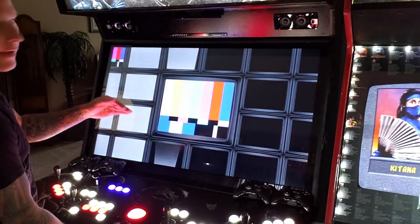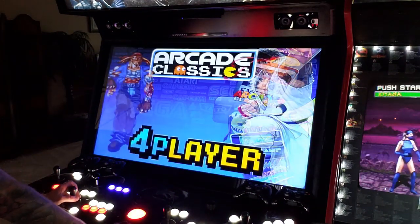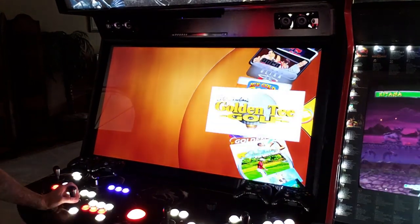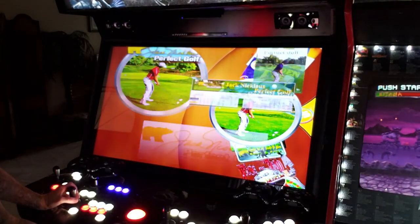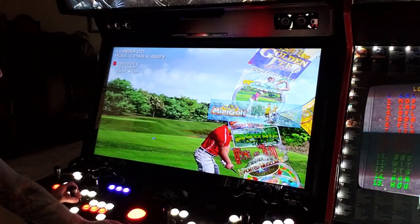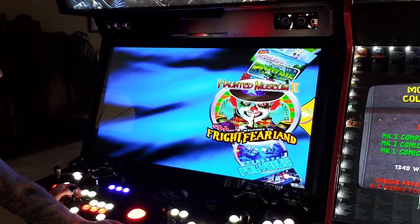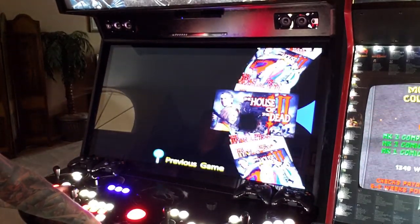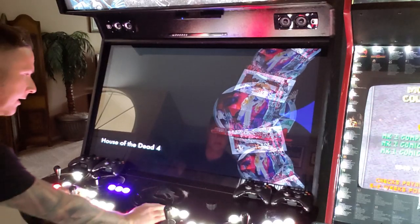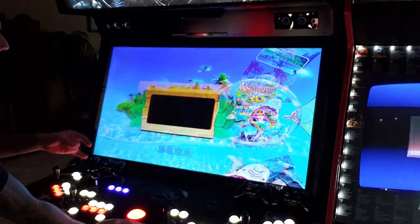Starting from here, we're going to head down and see what's new on this last update. I'll let you know as I go. Jack Nicklaus Perfect Golf is brand new — it's a PC-based game. Infinite Mini Golf is new. I think 3D Ultra Mini Golf might be new too. They also added House of the Dead 4, so we can now play House of the Dead 4, which I love.